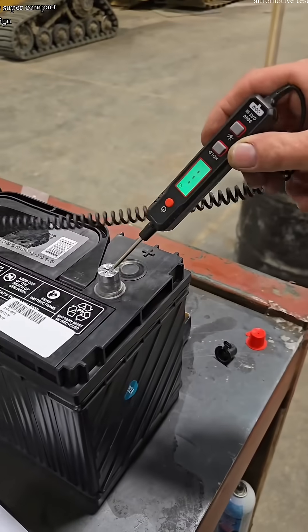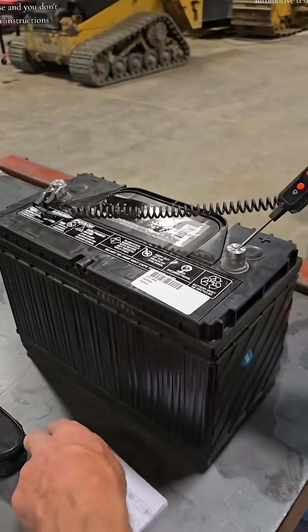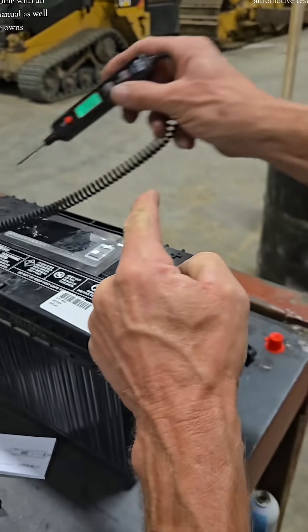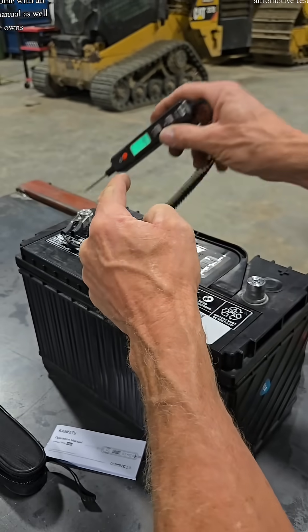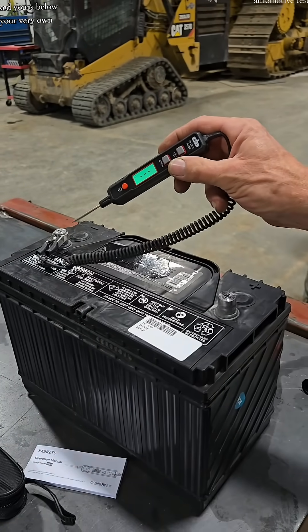This thing has a super compact design, nice carrying case, and you don't need much for instructions, but it does come with an instruction manual as well. Voltage. Ohms. 12 bucks. I've linked yours below so you can get your very own.